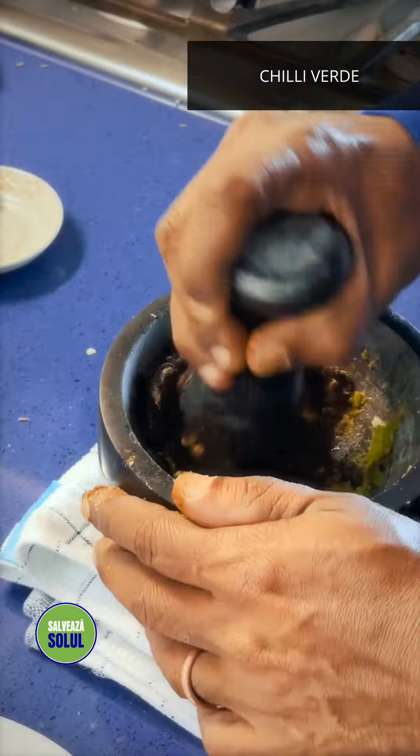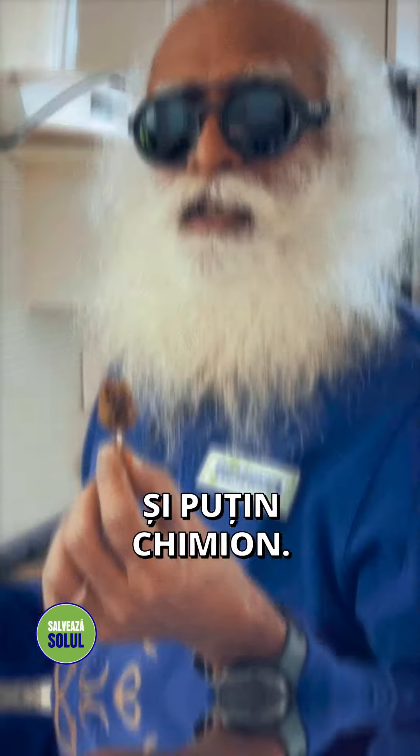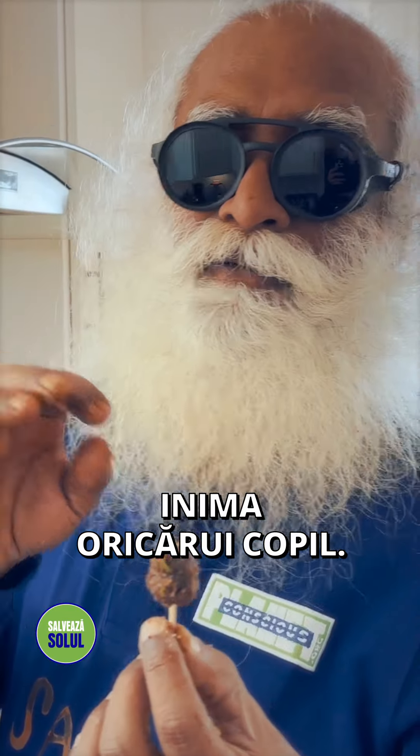Stick it onto a toothpick like this. Here you have the craziest lollipop on the planet — a mixture of tamarind, green chili, salt and a bit of jeera. You can captivate the heart of any child.